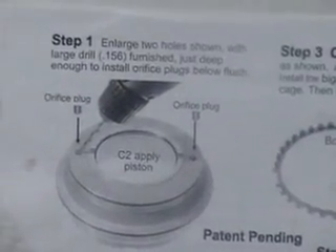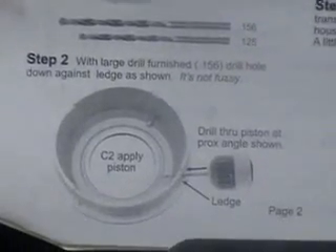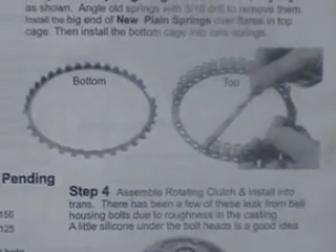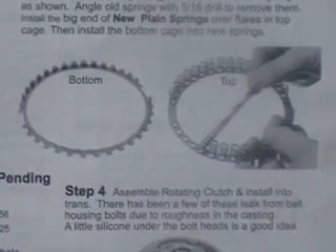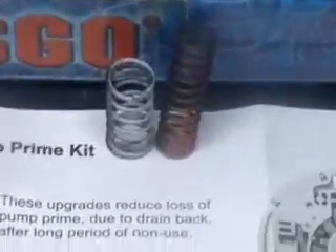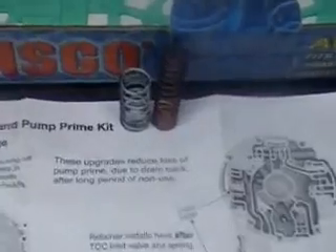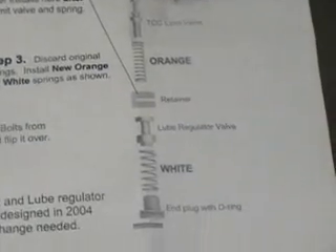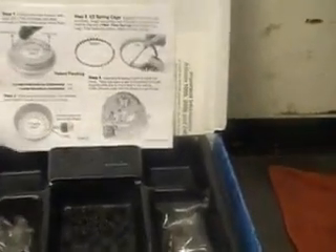Step two: we're going to cross-drill on the piston wall. Step three: we're going to take all those little return springs and put new ones in there — they come in the kit and they're a little stiffer. Step four: we're going to put those two springs in the pump — one orange and one white. The orange is the TCC limit valve and the white is the loop regulator valve.